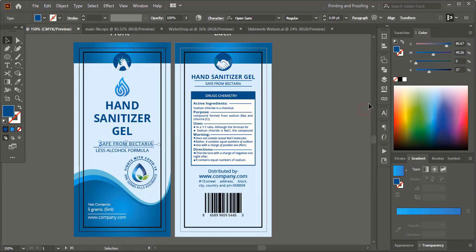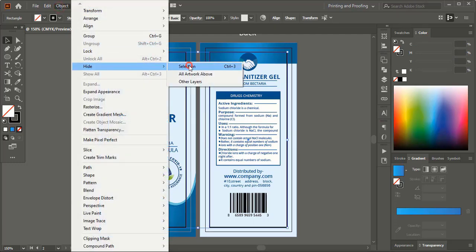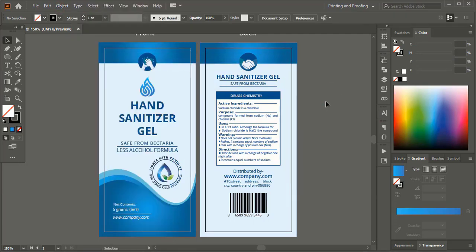Here you can rearrange the text like this. Now select the safe zone and hide it. Our design is ready now. Let's save it.